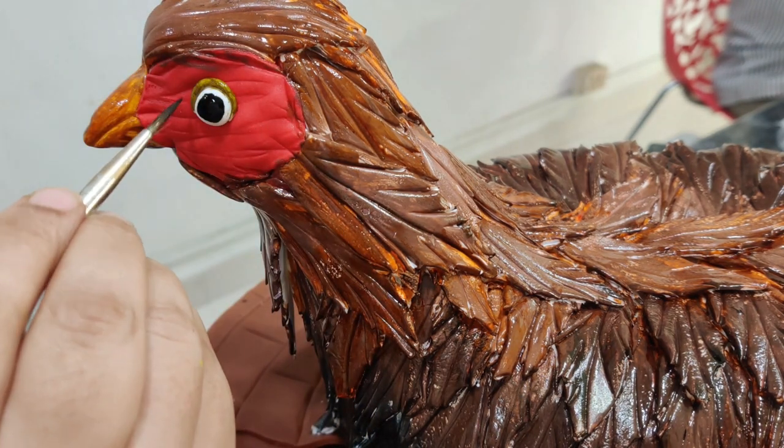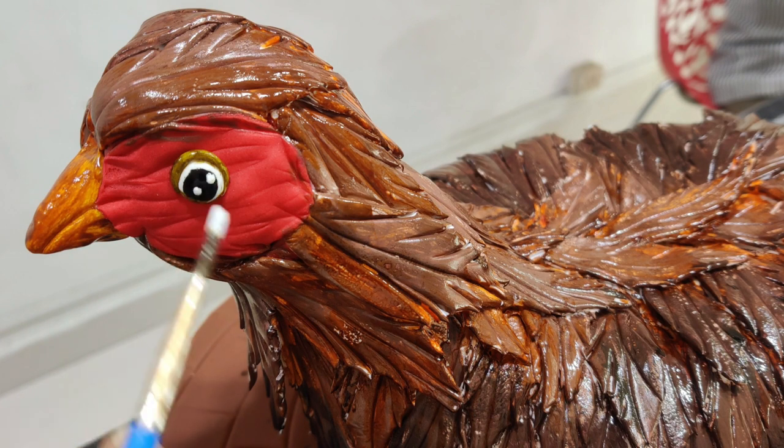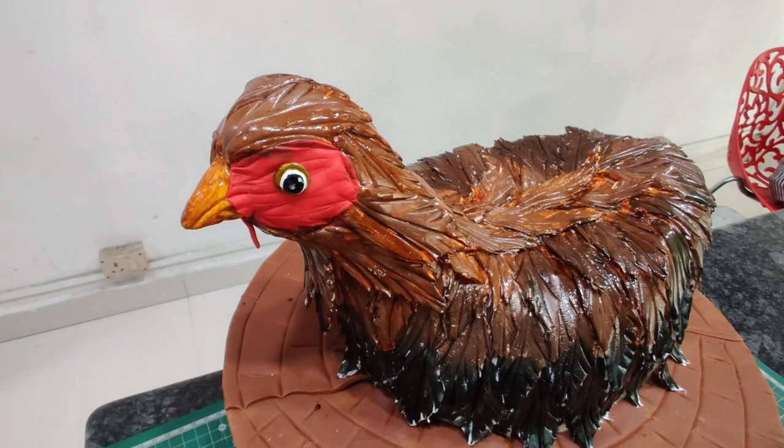If there are some white parts showing in the feathers, don't worry — I left those on purpose to mimic real feathers. Next I went in with some white gel color to give some detailing to the eye.